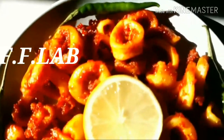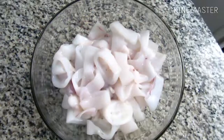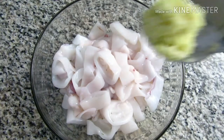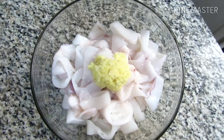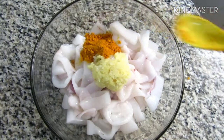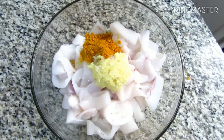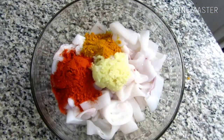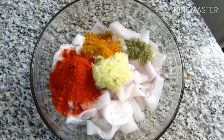Let's go to the Koondal Fry. I am going to cut the Koondal. I am going to add 1 tablespoon of ginger garlic paste into a bowl.